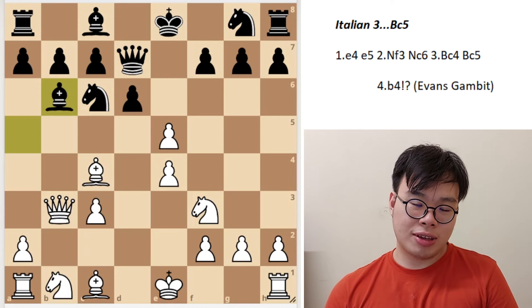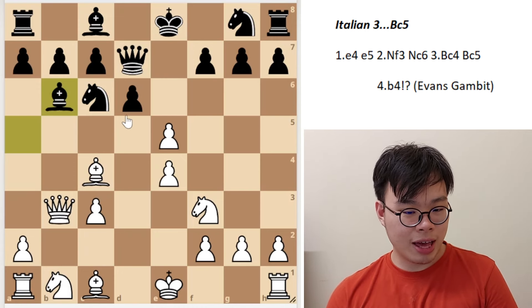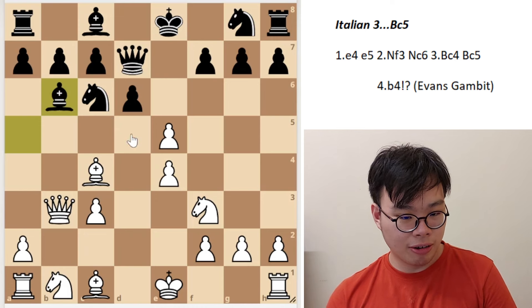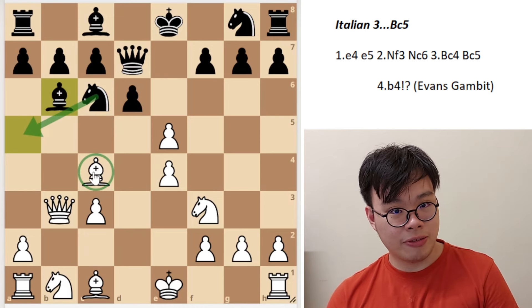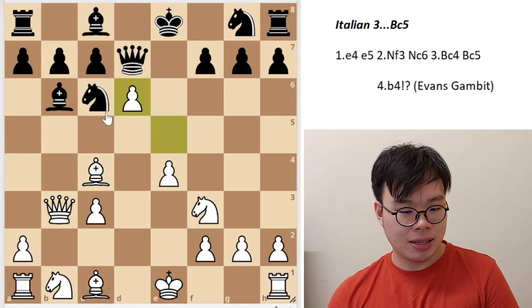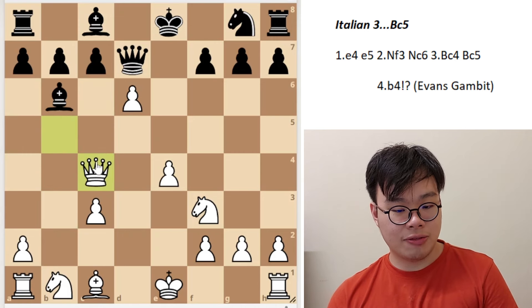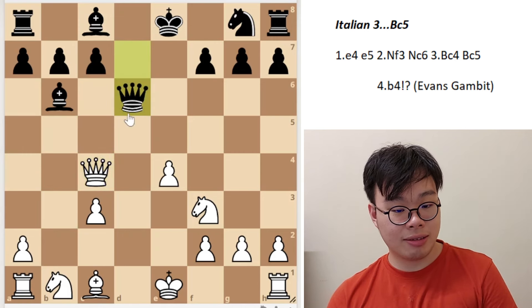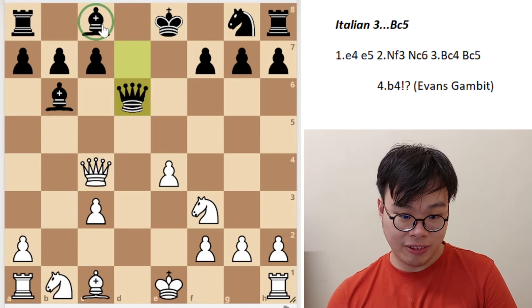Black has a very nice idea found by super grandmaster Jan Tiemann back in 1984: the move bishop b6. This is a very nice idea which the computers fully approve of. Black is not trying to keep his gambit pawn, as that would be very dangerous. Instead, he's allowing white to trade it back off, but he wants to get white's best piece — the bishop on c4 — in return. For instance, if we take on d6, black plays knight a5, and after a queen move, takes on c4. Queen takes c4, queen takes d6, and black went on to convert a very nice endgame with the two bishops.